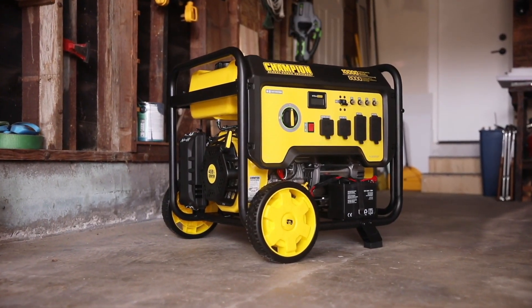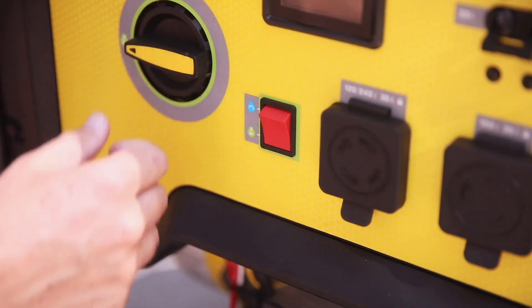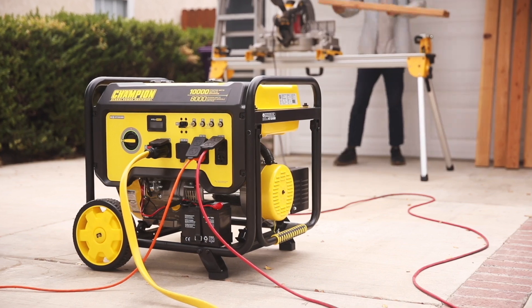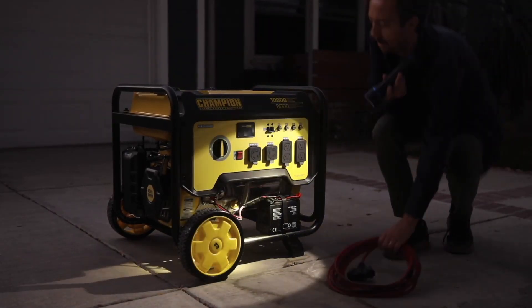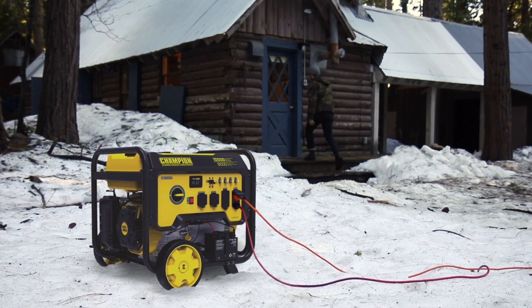Introducing Champion Power Equipment's 8,000 Watt Electric Start Portable Generator. The convenient electric start takes the confusion out of starting an engine, whether you're on the job or you need a reliable source of backup power around the house. Champion's cold start technology ensures a quick start, even in cold weather.